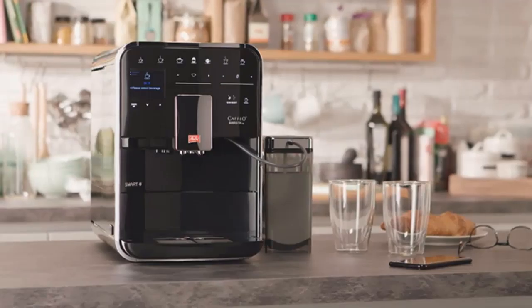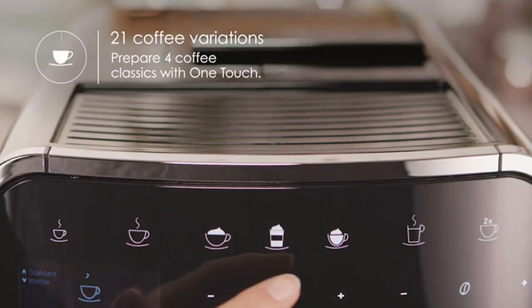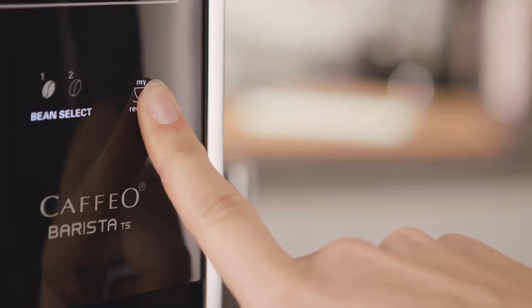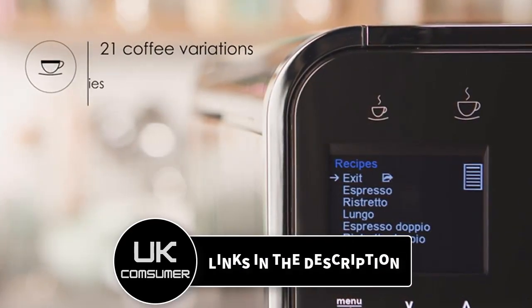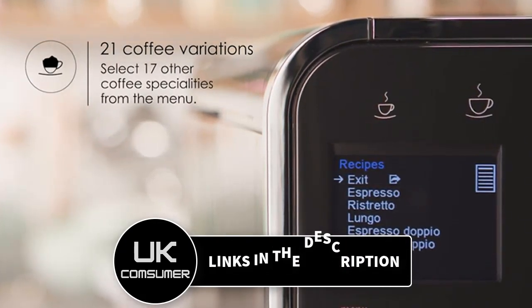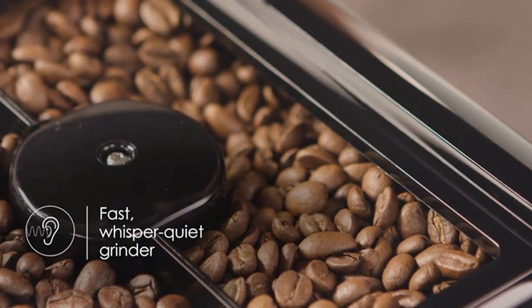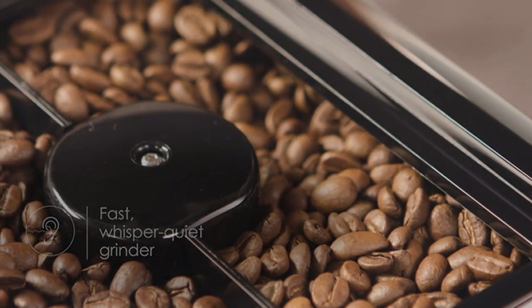The Melitta F85/0-102 is a high-end bean-to-cup coffee machine that combines cutting-edge technology with exceptional coffee quality. With its sleek stainless steel design and intuitive touchscreen interface, it exudes elegance and sophistication. One of the standout features is its smart capabilities — with the Melitta Connect app, you can control and customize your coffee directly from your smartphone or tablet.